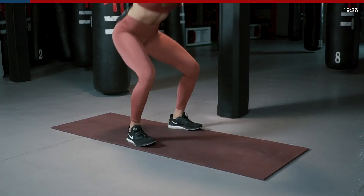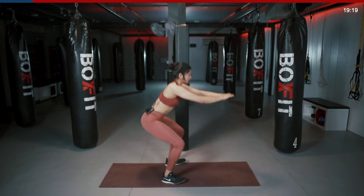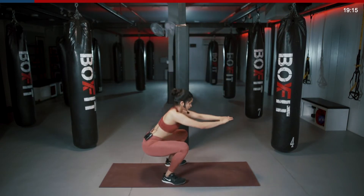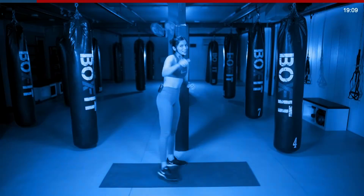Last 15 seconds. Keep breathing, squeeze those glutes. Last 5, 4, 3, 2, 1 and break.